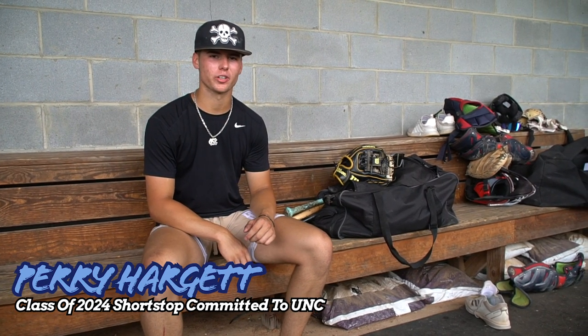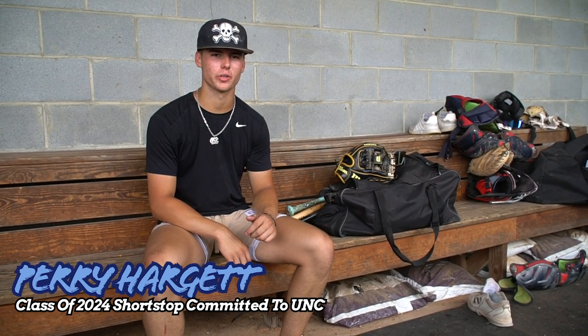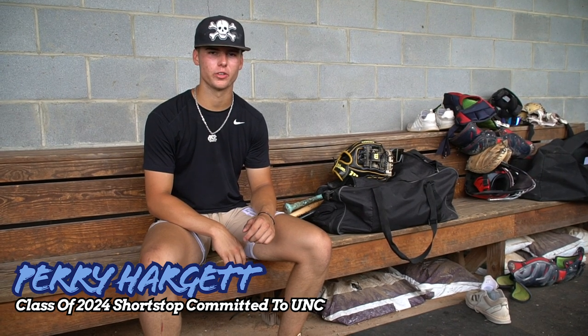This is Perry Hargett. I go to Metrolina Christian Academy and I'm in the class of 2024. I'm an infielder committed to the University of North Carolina, and this is what's in my baseball bag.